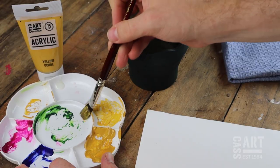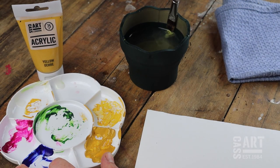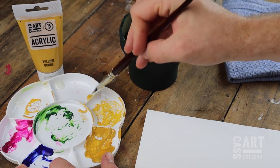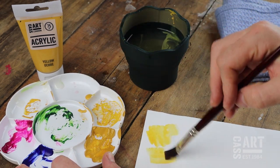Hey guys, it's Amelia from CareSart here and today I'm going to be teaching you how to clean and look after your paint brushes. It's important to look after your brushes to preserve the softness of the hairs and bristles. This means regularly cleaning them with care to remove excess paint and mediums.